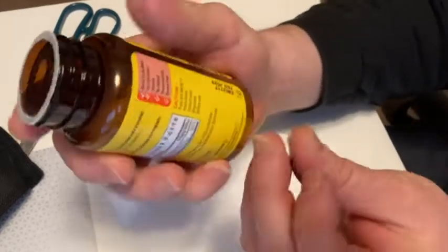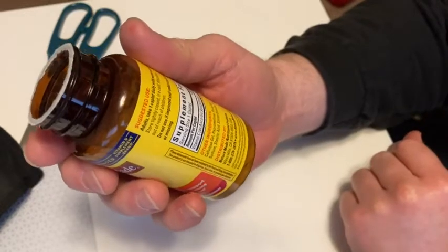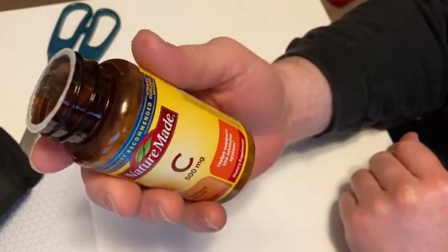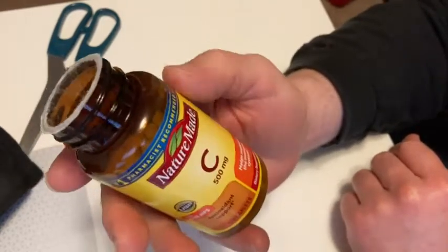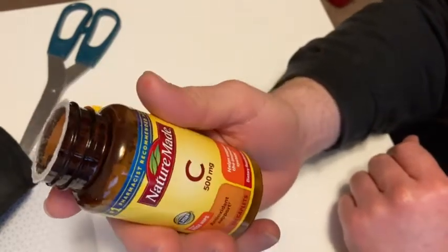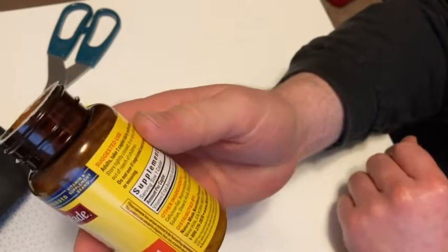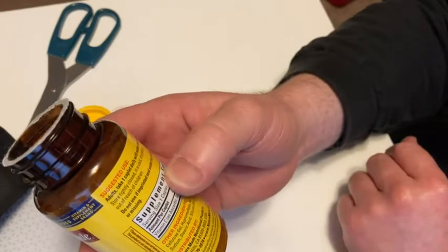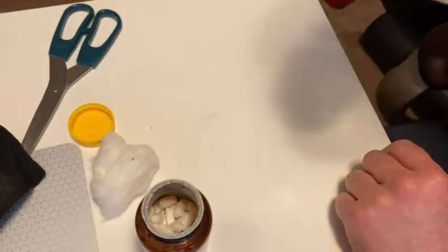And there it is. I'm just going to go ahead and take one. I assume you're supposed to swallow them whole, but I'm just sucking on it. Tastes pretty good. I just got to chew on it. Yeah, it tastes like vitamin C. Very strong taste if you chew on it. Might be better to swallow it next time.